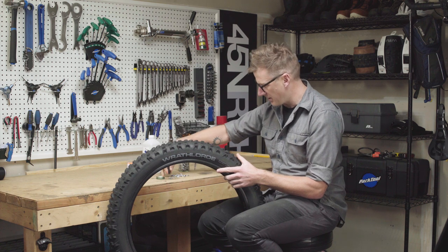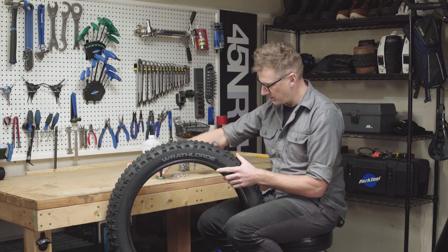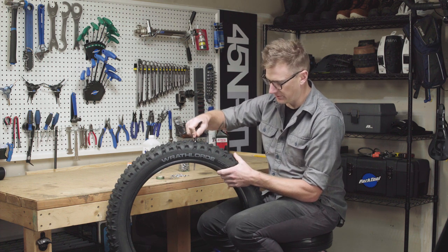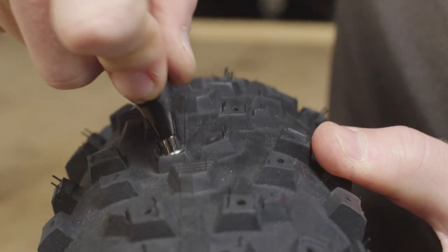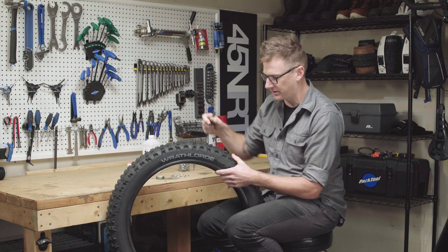I like to grab the tool with my right hand, load up one of the studs, dip it in isopropyl, and go right at the stud pocket. The first thing I'm going to do is approach this at about a 45-degree angle, push down, wiggle it around, and you'll get a little bit of a pop.